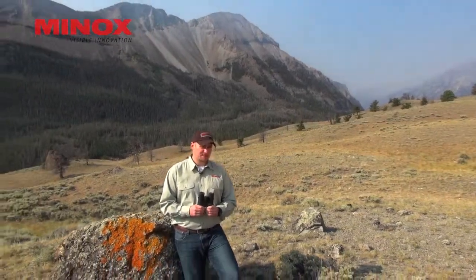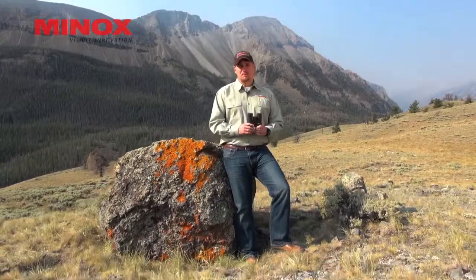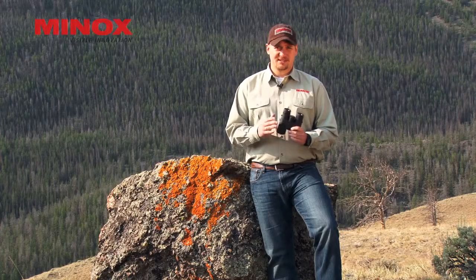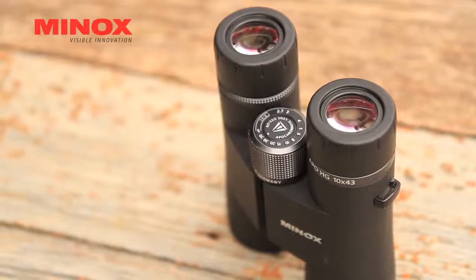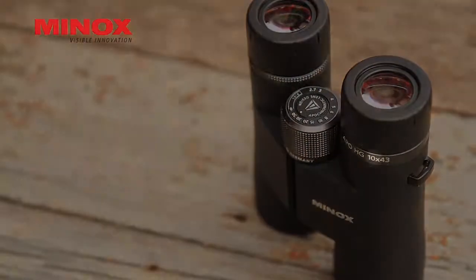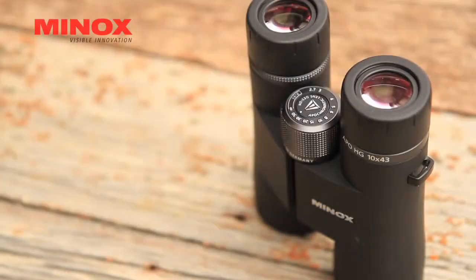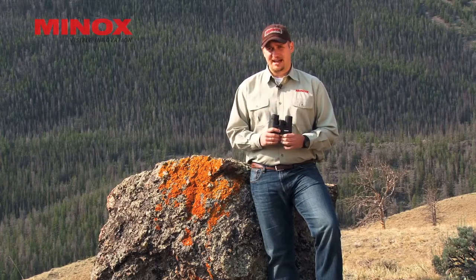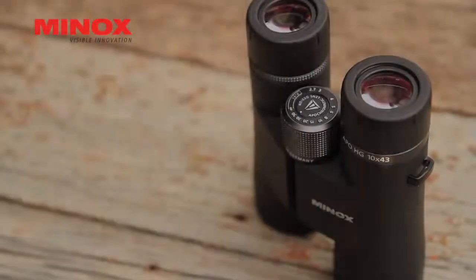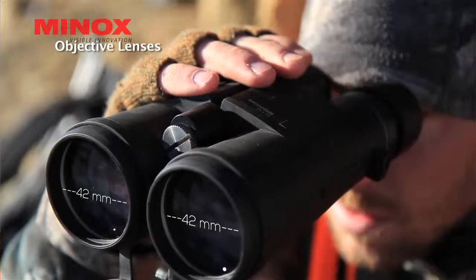We take a look at this BV 10x42. The first thing people always talk about is 10x42, 10x44, 8x56. The question is: what is the 10, what does the 42 stand for? The 10, the first number in that equation, relates to the magnification and how many times closer the object appears than it actually is. The second number is the size of the objective lens in millimeters. A 42 millimeter objective lens is kind of a standard — whether it's a 42 or a 43, that gets you a good amount of light.